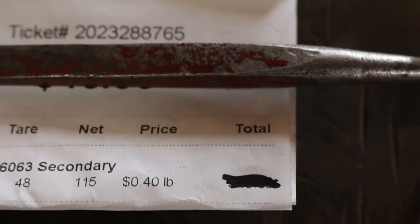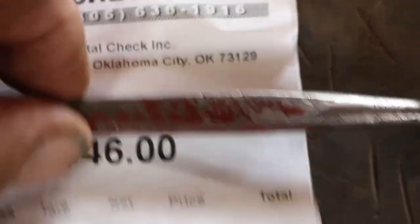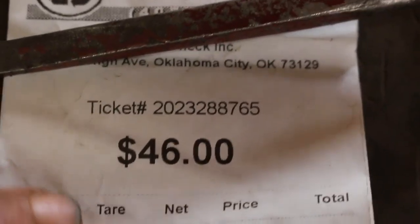They told me 42 cents on the phone, but I didn't look at the ticket — they only paid me 40 cents a pound instead of 42, for a total of $46. Still wasn't bad, made gas money. I had to go up to the city anyway, so I'll just take some metal with me — two birds and one stone, as they say.